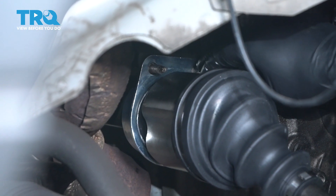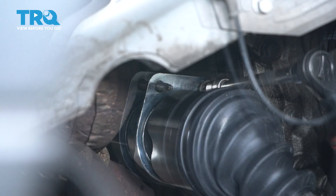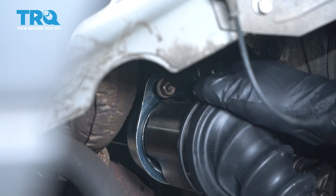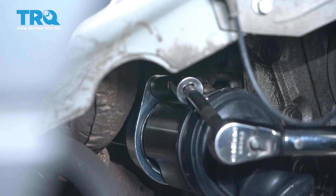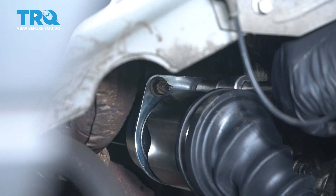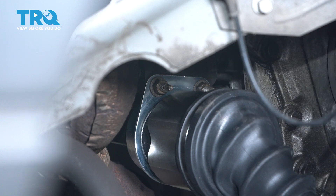Let's get that bracket lined up and put these nuts on. You want to torque these to 18 foot-pounds. If you're struggling to get to these bolts, you might have to turn the shaft so that the gap is right there so you can access the nuts easier. You can do that by turning the opposite wheel, which will turn the shaft just slightly so you can get it lined up.